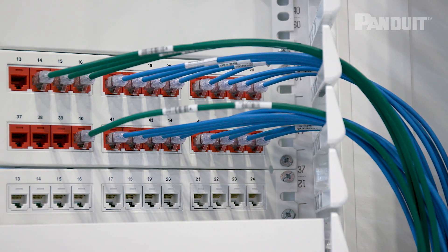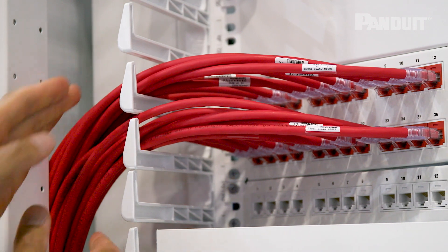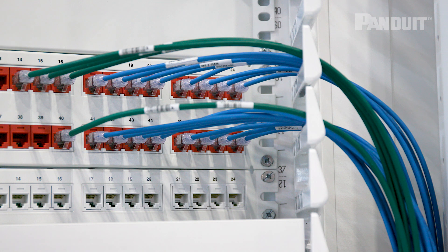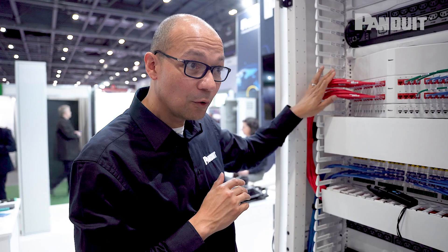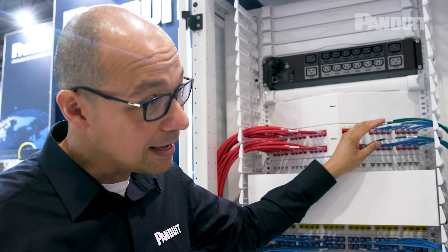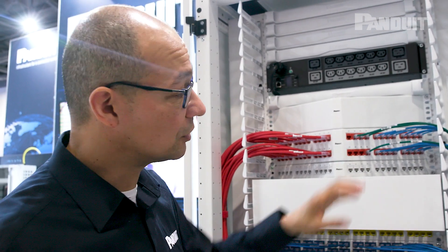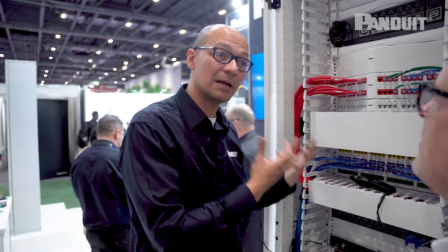That's a 28 gauge copper solution. It performs very similarly but gives you a lot more flexibility. You can see in terms of the management there's a lot of thickness in this cable here, but on the 28 gauge it's a lot thinner and a lot easier to manage. There's also another huge upside: 24 gauge means there's a lot more copper, but the 28 gauge solution uses a lot less copper, so from a sustainability point of view it's hugely important — we're using less copper and it's better for the environment.